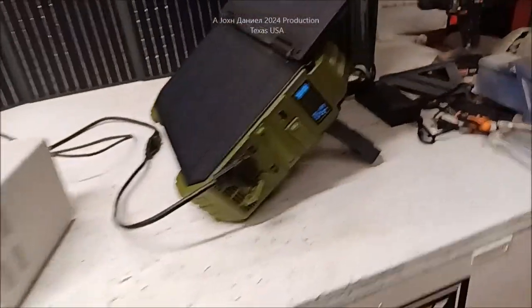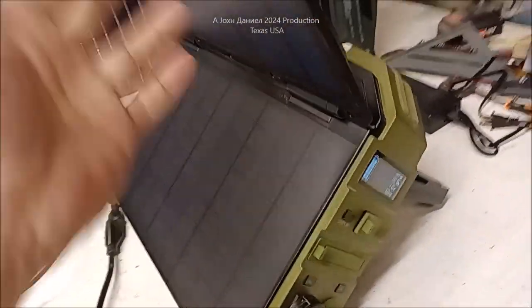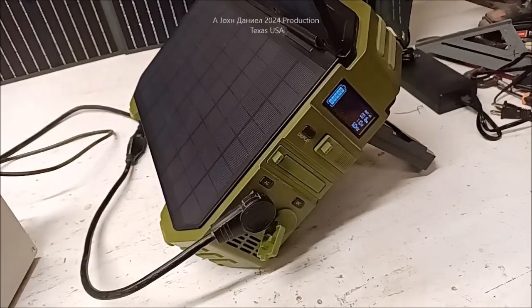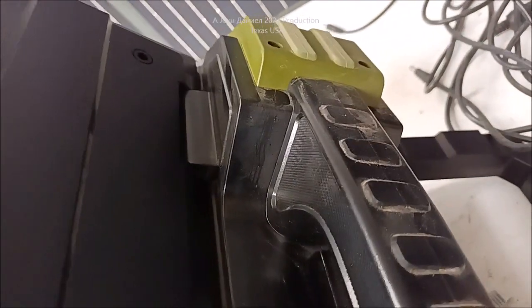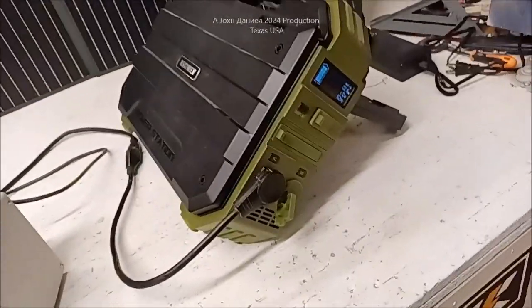This is called a Browey. They always got weird China names. I want you to look at what it comes with — it comes with a 30-watt solar panel. I've seen guys show these and they're bulletproof. This one is dirty because it rides behind the seat of my truck, so it's about the toughest thing I've ever had.